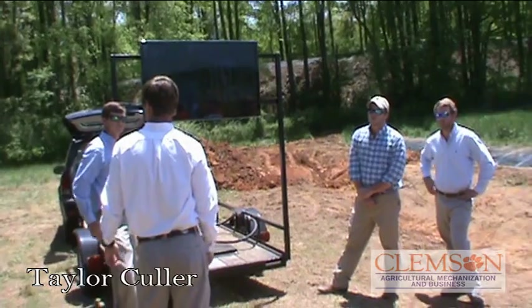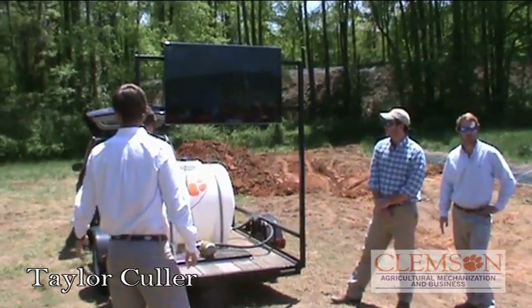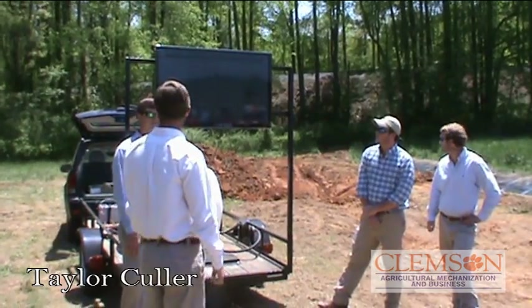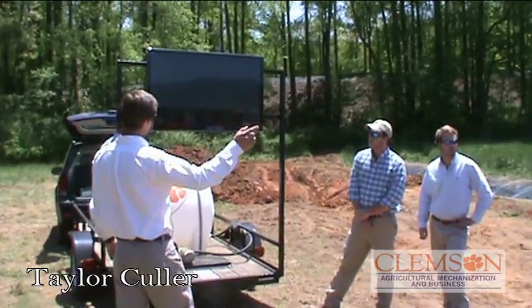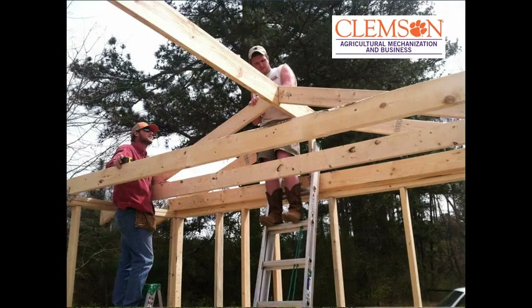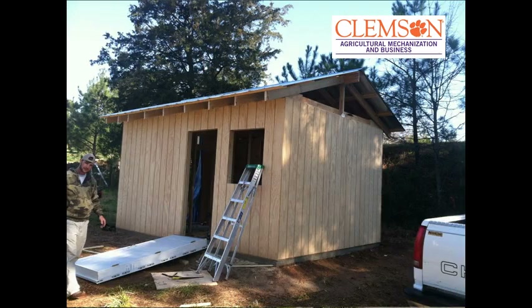We took a two-by-eight, 18 feet long — one 10 feet and one 8 feet — and ran it across the top. We took a square, made our 4/12 cut on the two-by-sixes, and mounted them. We had our ceiling joists spaced out at 24 inches on center. We toenailed the two-by-six to the two-by-eight. We didn't have to do the bird's mouth on our two-by-six — we could lay it on top of our top plate because the code allowed it since we didn't have a great deal of load on our ceiling.